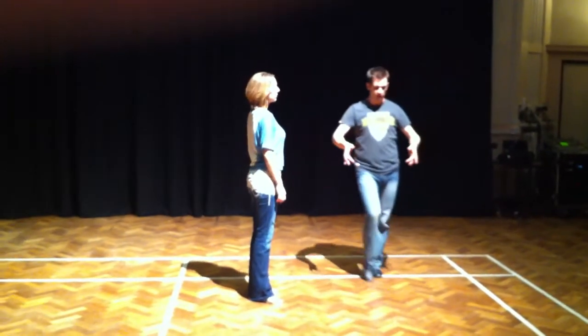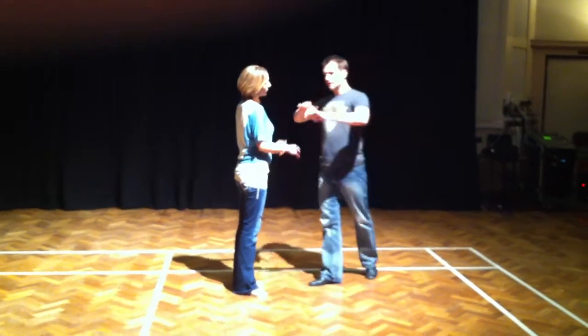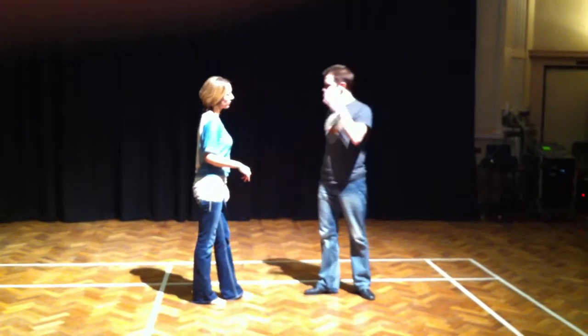Gentlemen, moving your frame out. 1, 2, 3, and 4, 5, and 6. Ladies, you making sure that your frame was locked in for that one.